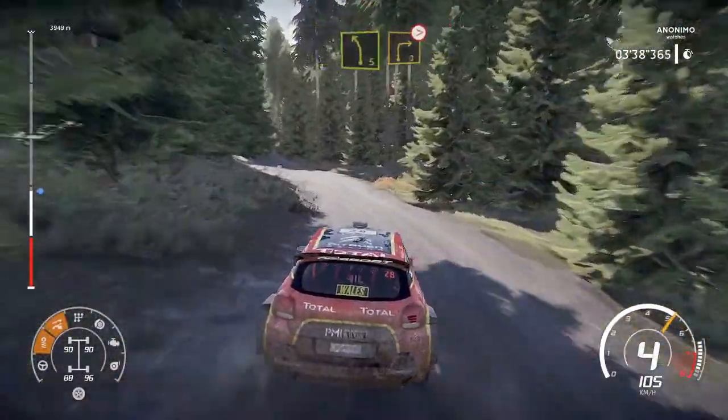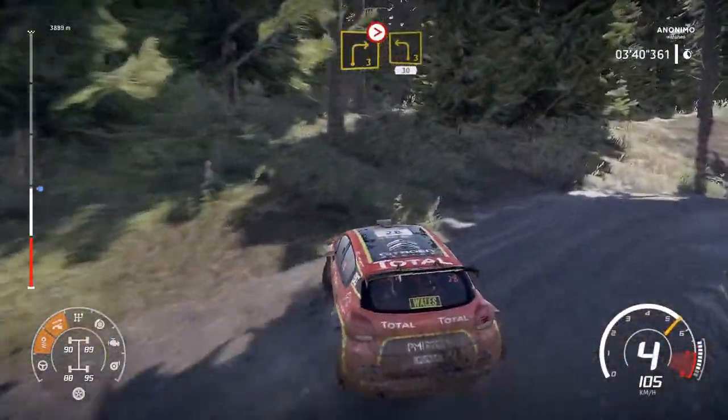Into left 5, short into right 3, short, tightens on the crest. And left 3, short, break, 30.